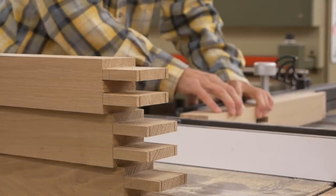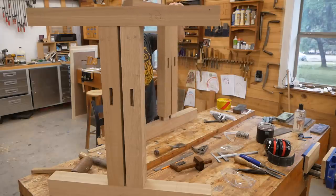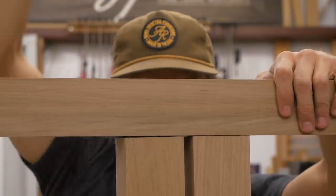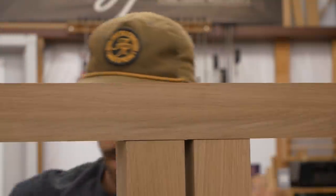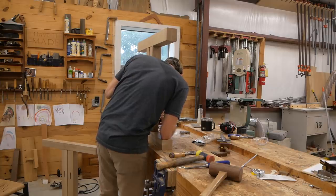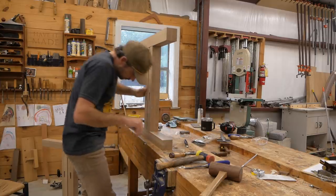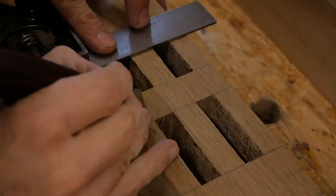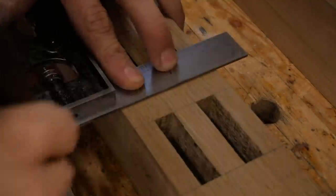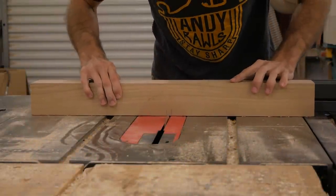Trestle tables need very strong joinery because there's not a lot of structure to them — it all depends on the joinery. That's why I use double mortise and tenons, making them two inches long for a lot of glue surface. Here I'm dry fitting rather than gluing, because I'm going to add a trim piece between the two uprights. To do that, I need to cut a three-eighths-inch deep dado, so I dry fit everything and use my marking knife to mark exactly where that dado needs to be. Then I transfer those marks and lay out the dado completely.